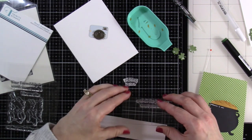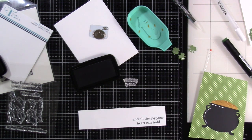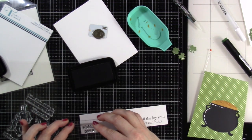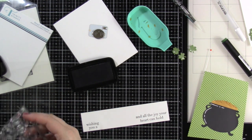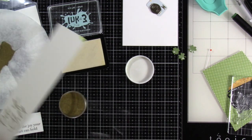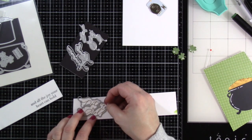That looks pretty good, and now I need to stamp out my sentiments — that comes from the Real Treasure Stamps and Dies. I'm just using some VersaFine Clair Nocturne Ink to stamp out those sentiments. It says 'Wishing You A' and then 'And All the Joy Your Heart Can Hold.' I'm going to have the big pot of gold stamped out and embossed later. Now I embossed it wrong, so I'm not going to show you that — I used a chunky embossing powder, but fine detail is always the best way to go for sentiments.